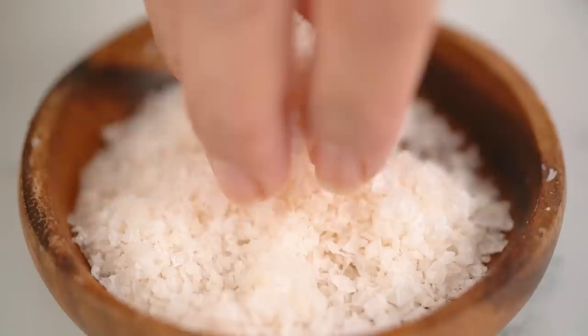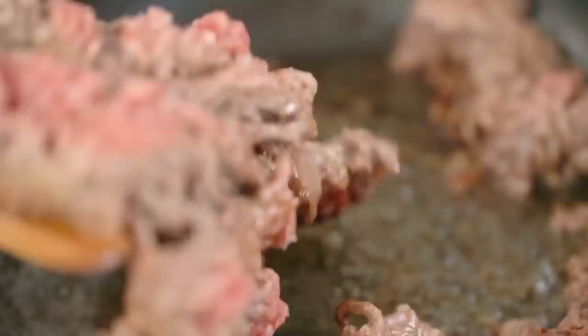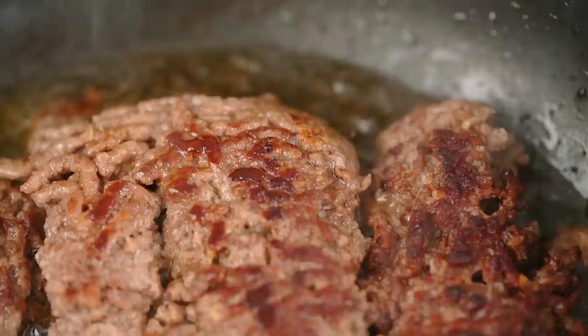We need to season with a bit of salt and then flip these guys over, just in kind of chunks. I'll get that brown coloring on the second side as well. We are looking really great and beautifully seared in the pan here.